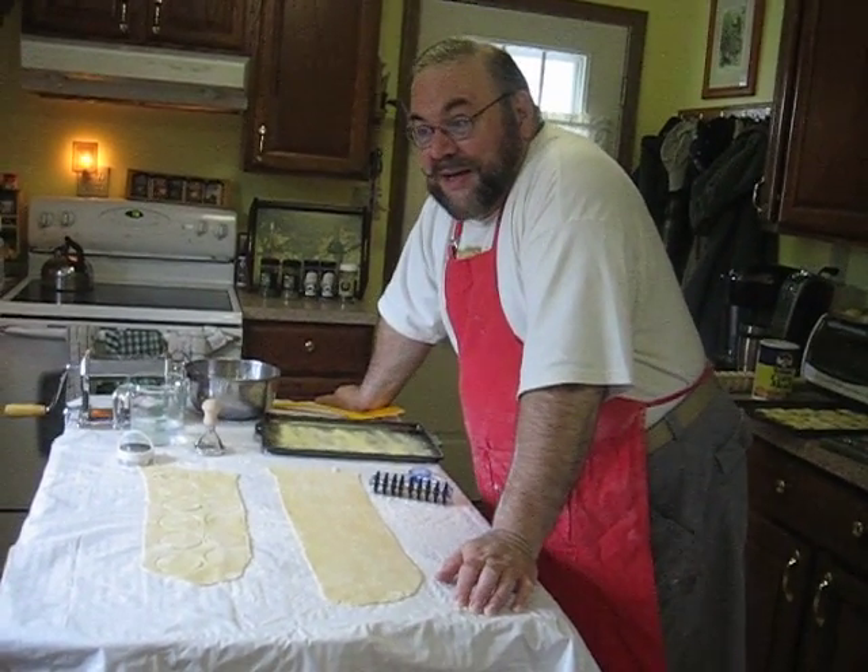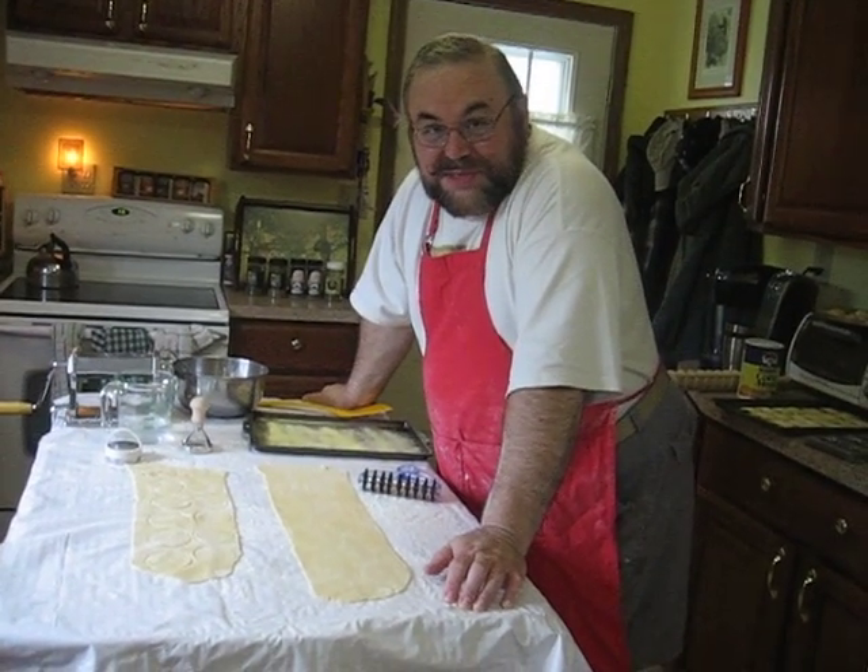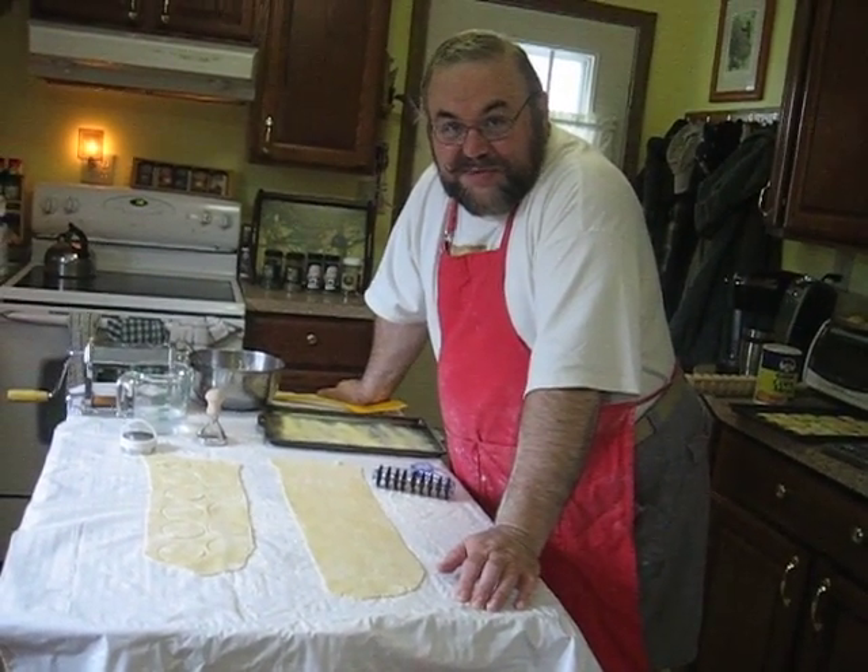Hi, I'm John. I hope you've been watching the rest of my pasta making videos. Thank you everyone who's given me 12,000 hits on my first ravioli video.